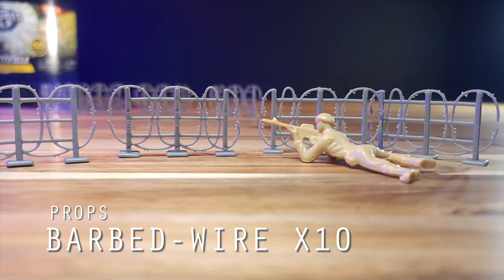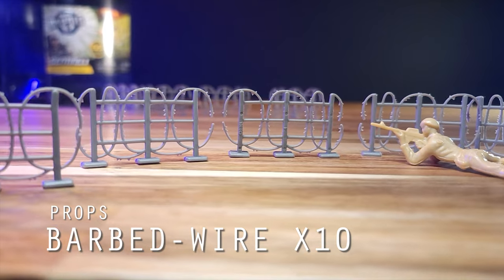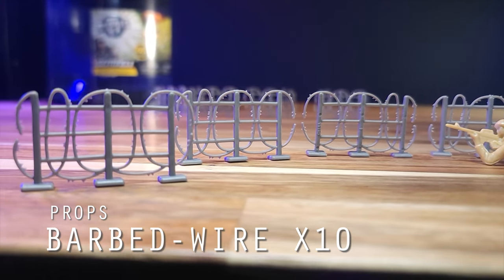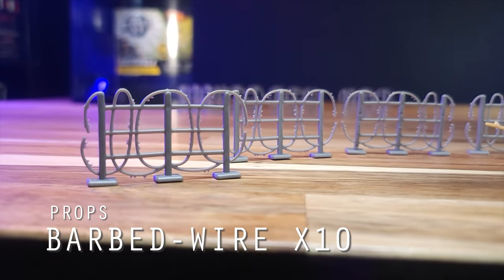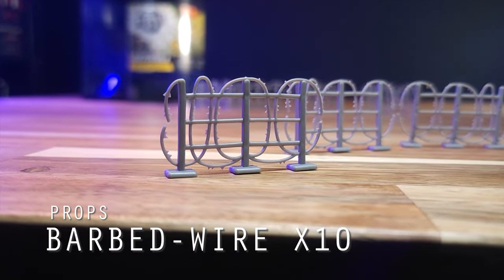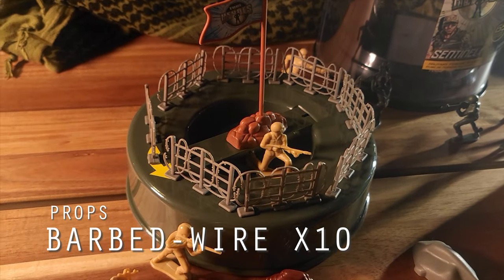This set comes with a total of ten barbed wire pieces. The unique thing about these is that they are approximately half the length compared to barbed wire fencing of other sets. I wasn't sure how I felt about these being smaller at first, but then I realized that the smaller length means you can create tighter barriers around objects, such as bunkers or around the circumference of the lid.